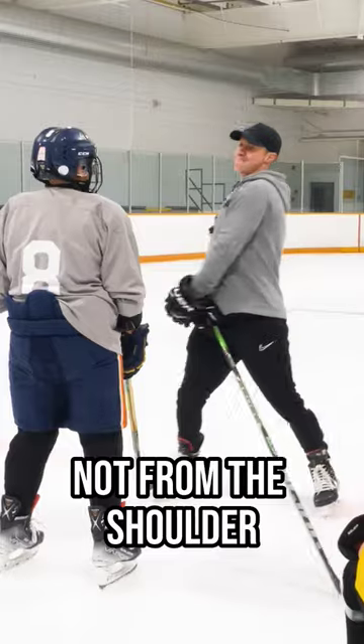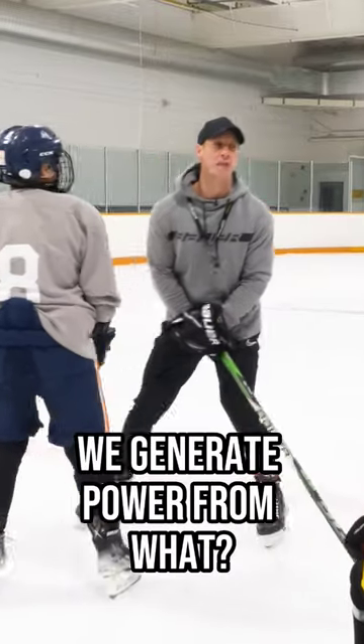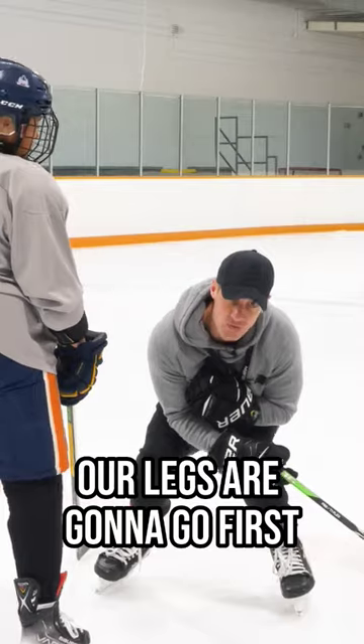We generate power not from the shoulder. We generate power from what? Our legs. Our legs are going to go first.